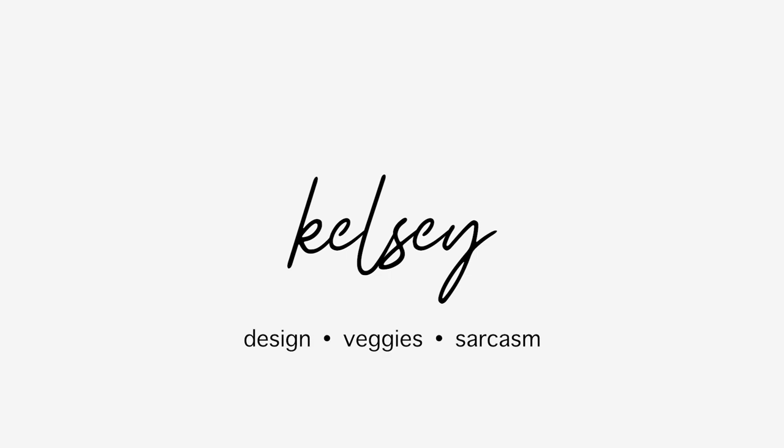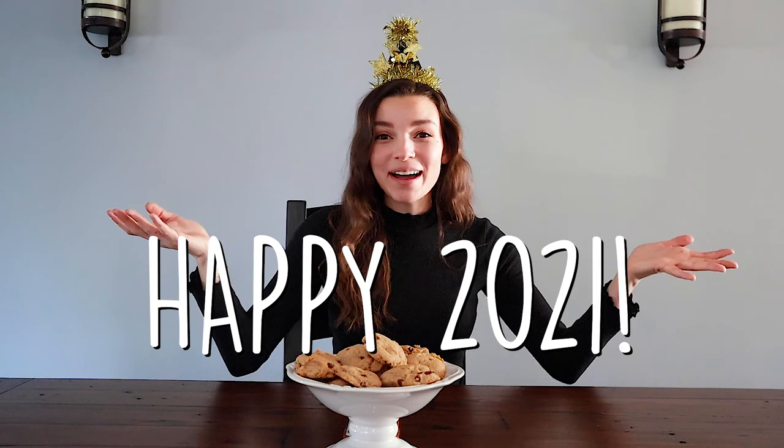I'm unsure if I look like a chic lady or my mom when she had a perm. Hey strangers on the internet, welcome back to my channel and happy 2021 — thank god it is a new month.